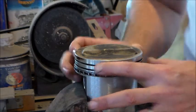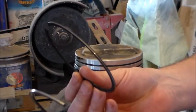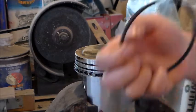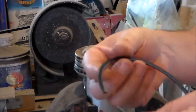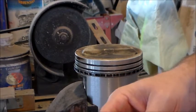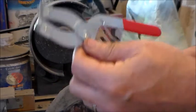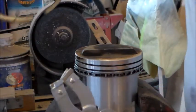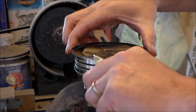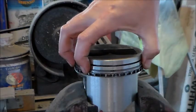Next we're going to put on the compression rings. When you open your ring set, it will tell you which ring is the top one and which is the bottom. There'll also be an indication on the ring itself — this set has a little dimple, and the dimple faces up. Lots of times they'll be stamped 'top' or 'bottom.' Make sure you have the right ring in the right spot. Use ring expanding pliers: put the ring inside the plier, squeeze it to open the ring up, get it into the right groove, and release. There's your first compression ring.